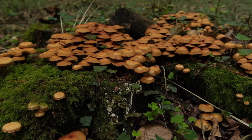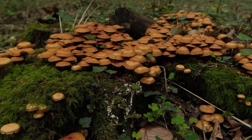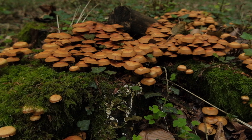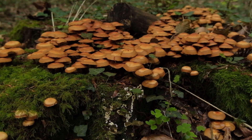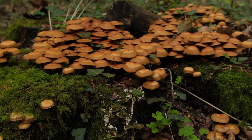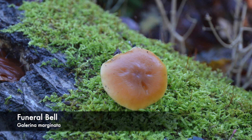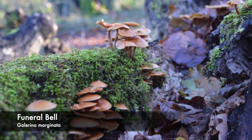Now that that's been said, let's run through the ID process of the sheathed wood tuft. It is a small orange-brown fungi that grows in dense clusters on typically deciduous deadwood. It has also been found on coniferous wood, and its deadly look-alike, the funeral bell, has a preference for coniferous deadwood but has also been found on deciduous deadwood. Generally, the funeral bell grows solitary or in small groups on deadwood.